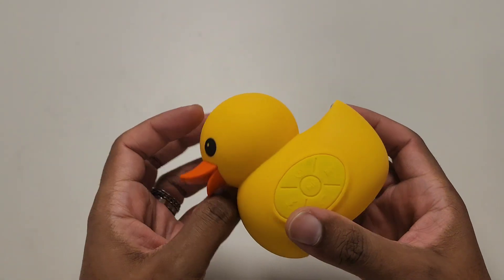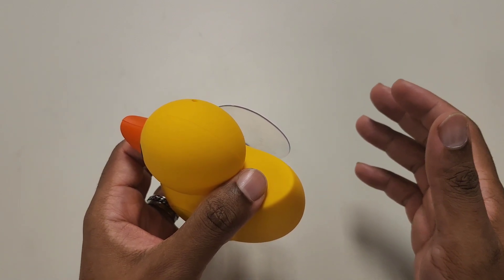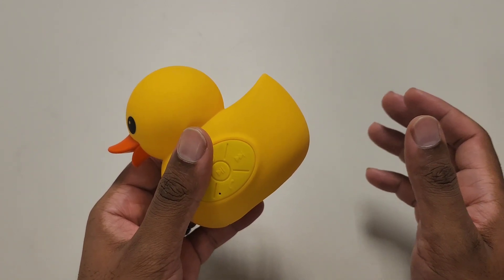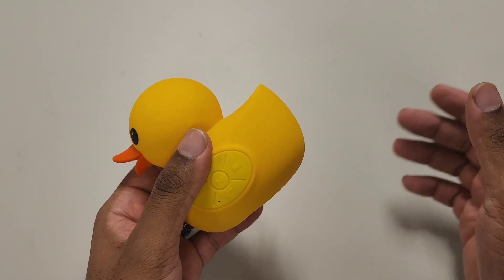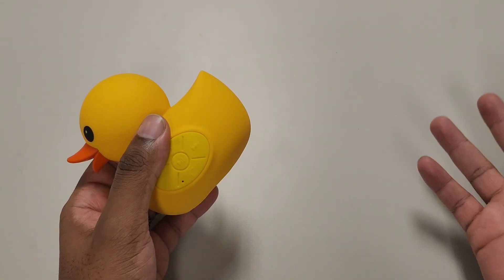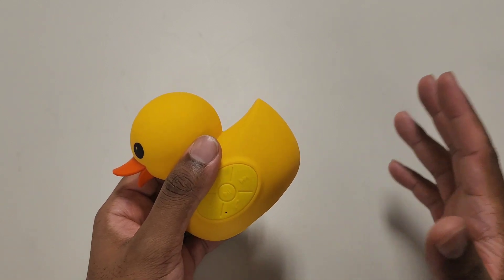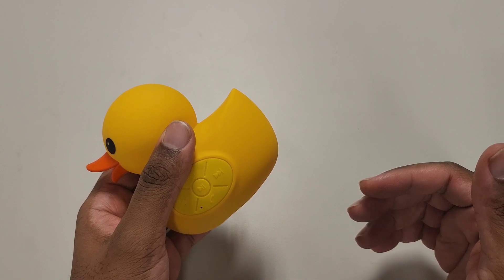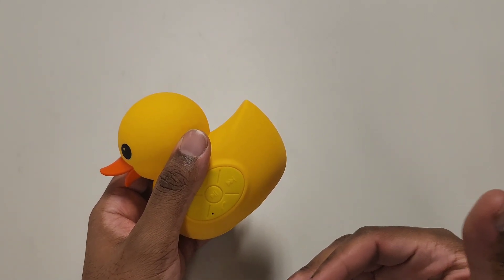Keep in mind the suction cup is really meant for inside a bathroom, especially in a shower. IPX4 doesn't mean it can go in water — it means it's splash water-resistant. I have a large shower head with six or seven different functions including streams and mist, so whatever I keep in the shower with me will definitely get wet.